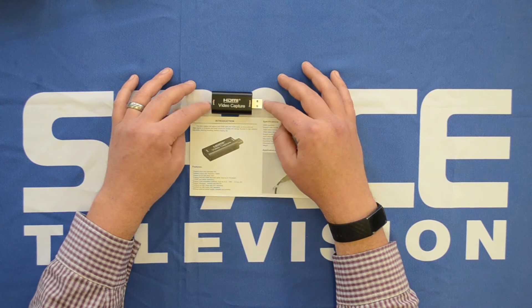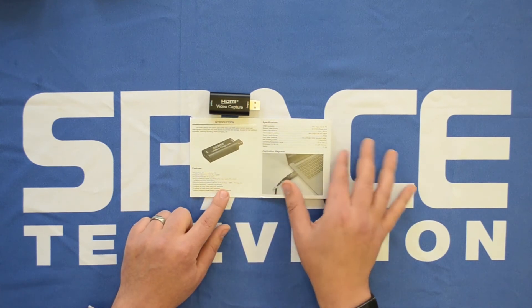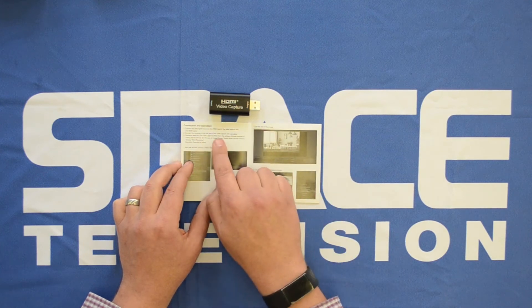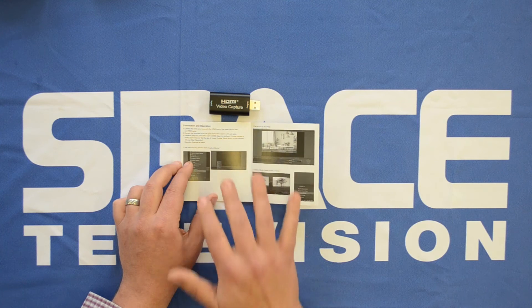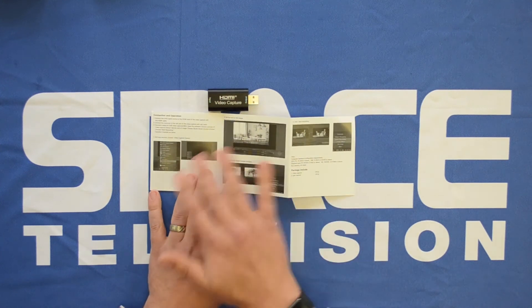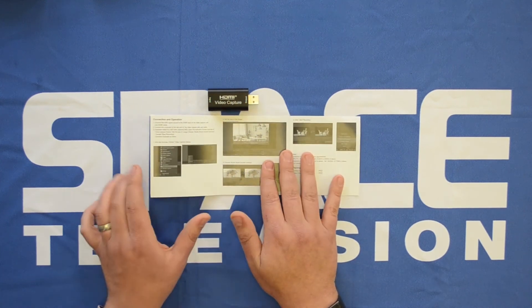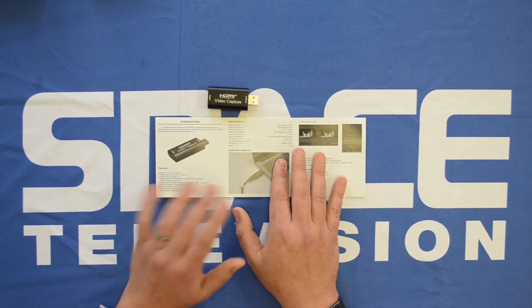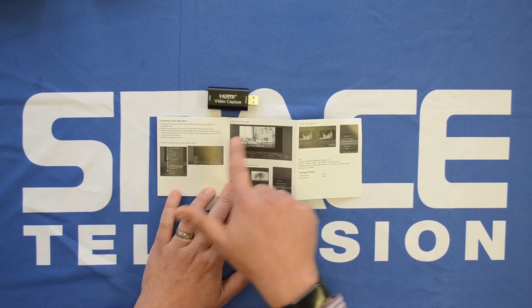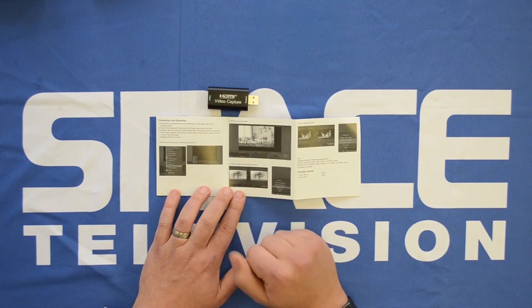Once it's been installed and is fully functional on the computer, you can open up the software. The manual recommends a bit of software called OBS — open broadcast software — and here you can see OBS. It gives you the instructions on how to set it up in OBS. When doing testing for this device, I tested it on OBS itself and it worked perfectly, and then I also tested it on VLC. I'll make a video specifically for VLC to show you guys how to use the software. Here you can see the setup process and the steps you need to follow in order to get this capture card fully functional on OBS.